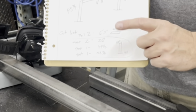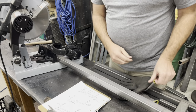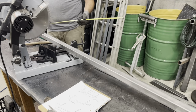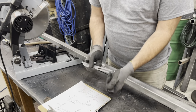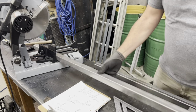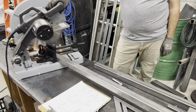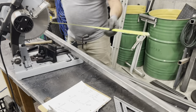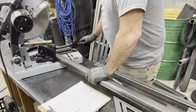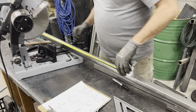We have our cut list and we're gonna start cutting material. Always double check my measurements. I still use the speed square even though the saw is set up at the right angle, just so I can look down the blade to get a nice straight even cut.